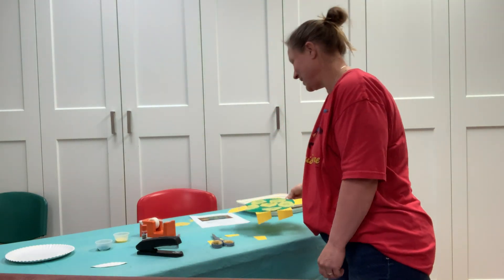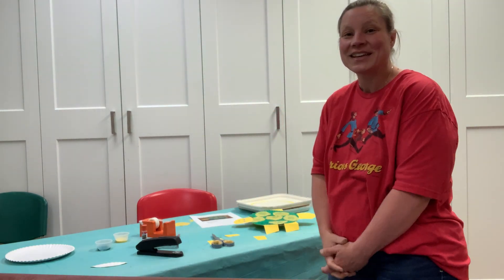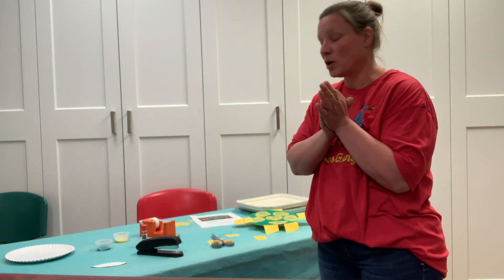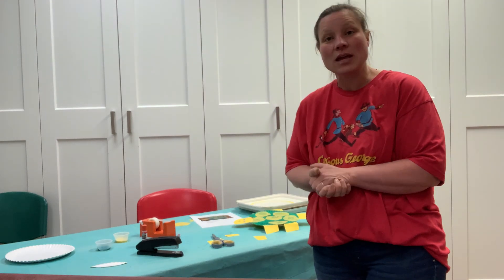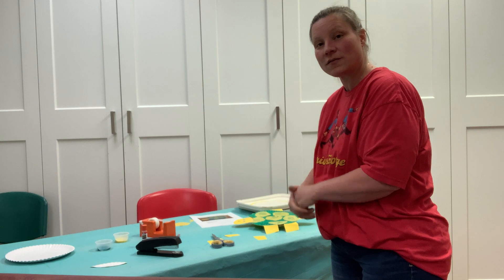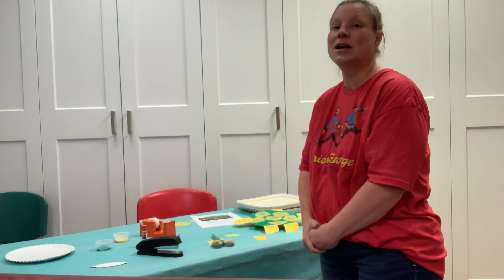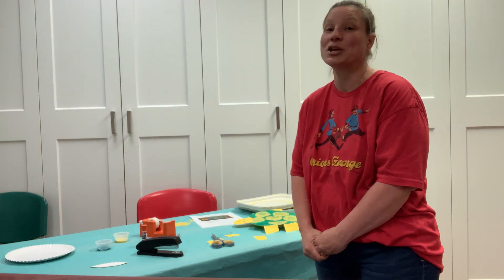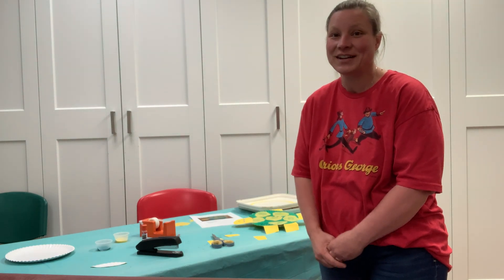Have a lot of fun doing this! Help your big person clean up, and if your hands are dirty, go ahead and wash them. Wipe up the table, throw away the scraps, put away all the stuff that you used, and have fun playing with your turtle. Show everybody the cool bobblehead turtle that you made. See you guys later, bye!